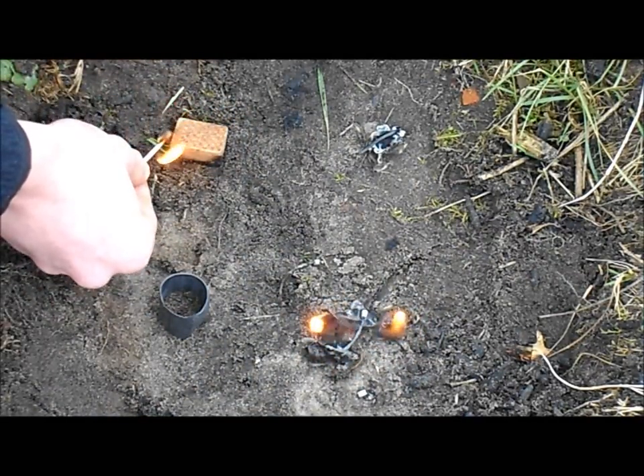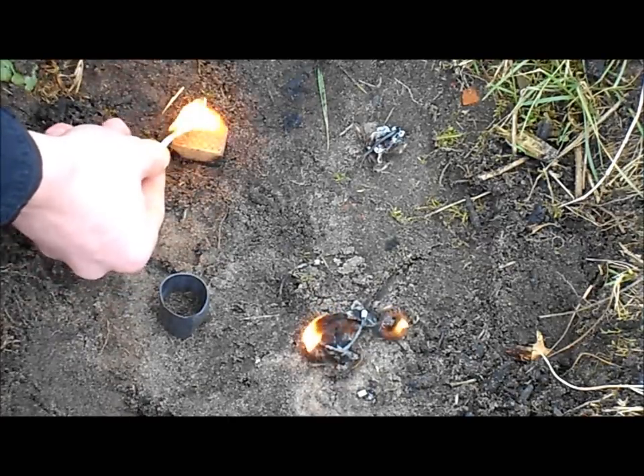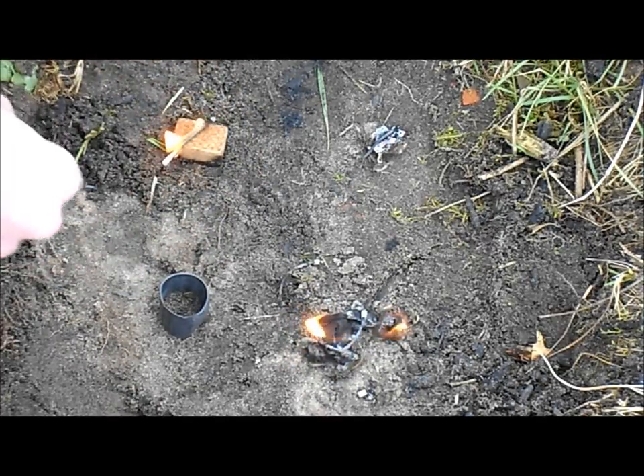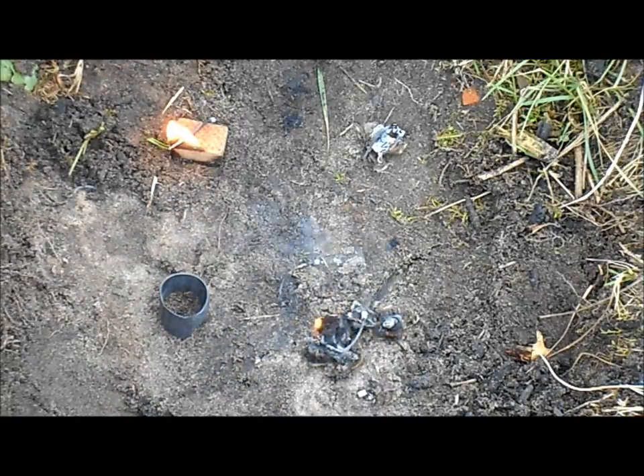Now I'll start the fire starting cube. It's a little harder to light, but once it's going it works just fine. As you can see, it's burning right now and that will burn for a long time — probably even more than 10 minutes — so you can easily heat up some water or food with it and use it as a fuel tablet.